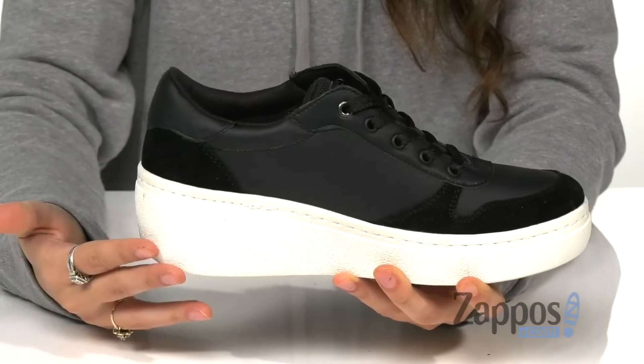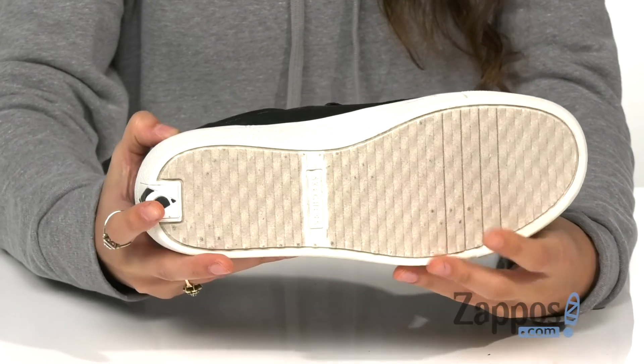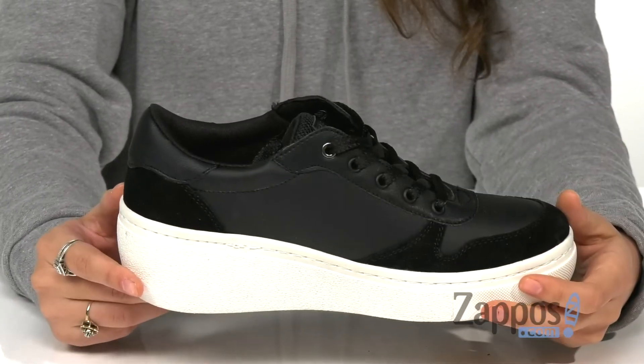And there's a nice chunky midsole for a good boost in height, and this is all on top of a rubber traction outsole. Rock the streets and look super cool with these awesome shoes by Skechers Street.